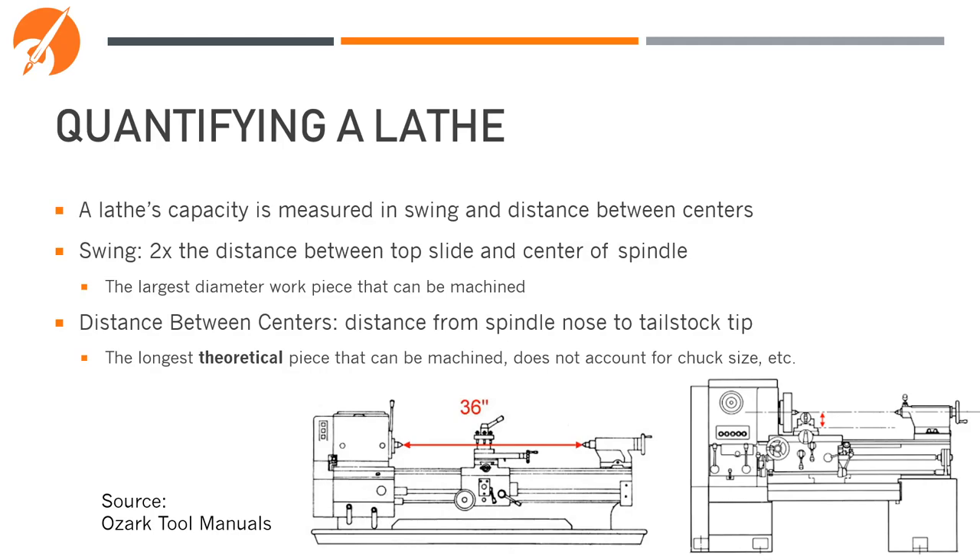A lathe's capacity is measured in swing and distance between centers. Swing is two times the distance between the top slide and the center of the spindle — it's the largest diameter workpiece that can be machined. The distance between centers is the absolute longest piece of material you can fit between the spindle and the tailstock. Keep in mind this is the theoretical limit and doesn't account for things like your chuck or other items between the spindle and your workpiece.